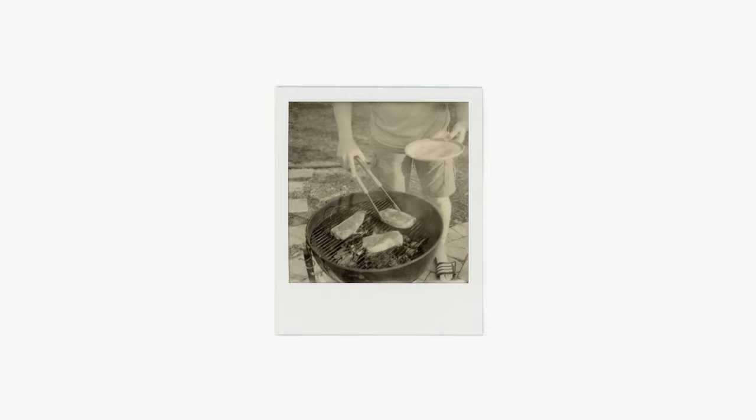I can definitely see myself using it in an abstract way, having some more fun similar to this last image, playing around with perspective and the ability to close focus with it. But of course also documenting my life from that stance as well — like the image of my dad putting steaks on the grill. Stuff like that is what I really enjoy about instant cameras. Of course, this film is not cheap by any means — it's $18 for a pack of black and white film and I believe $20 for a pack of color SX-70 film.